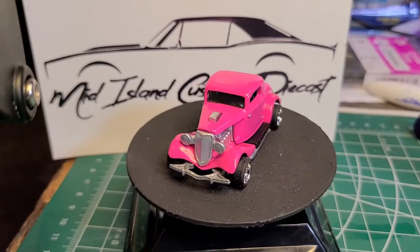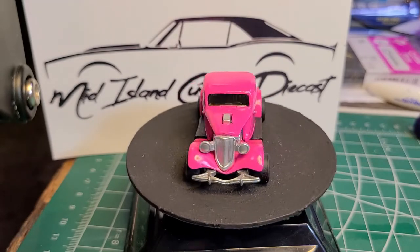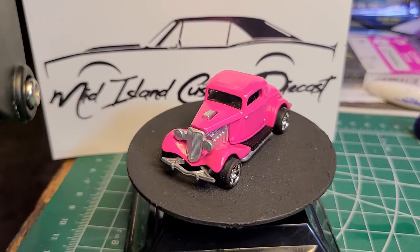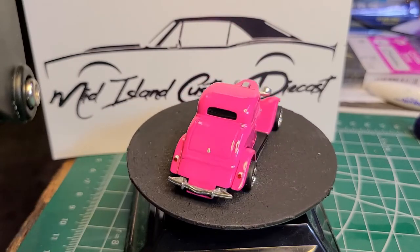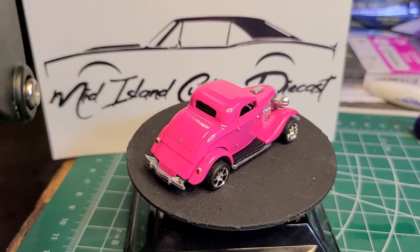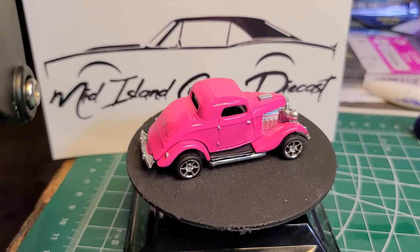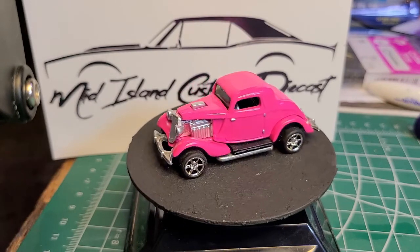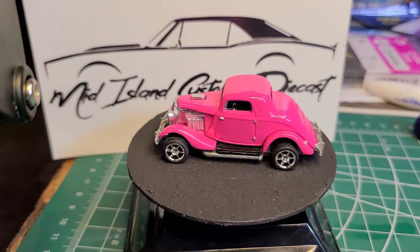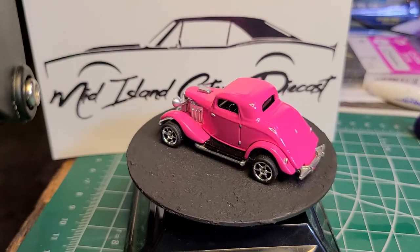Here's what we finished with: the engine got the Molotow chrome spray can treatment — engine, front grill, and headlights. I didn't paint them in white but I think they look pretty good. Taillights there in chrome and red, door handles, hinges, back hatch — everything done in chrome. That pink color turned out great. This will be going on my eBay store and all the proceeds will go to the BC Cancer Foundation. If you're interested in buying it, the link will be in the description. Appreciate everyone watching — please like and subscribe, feel free to leave some comments, and we'll leave you with a few glamour shots and a little more turntable footage.